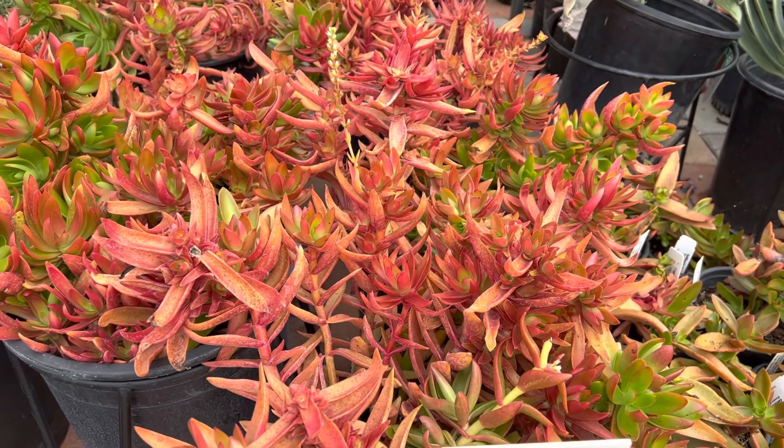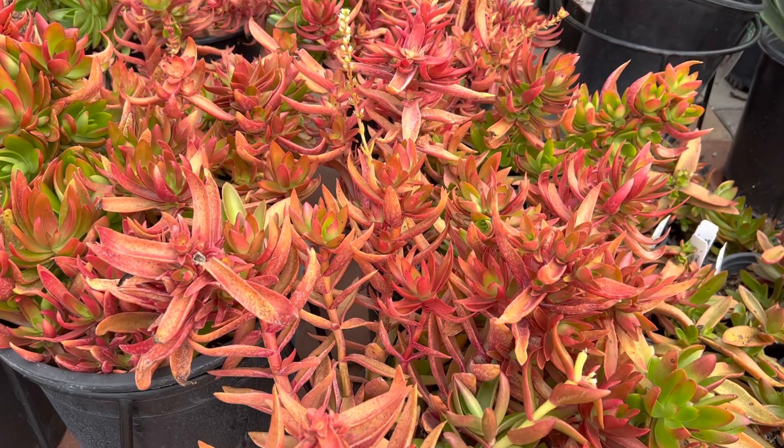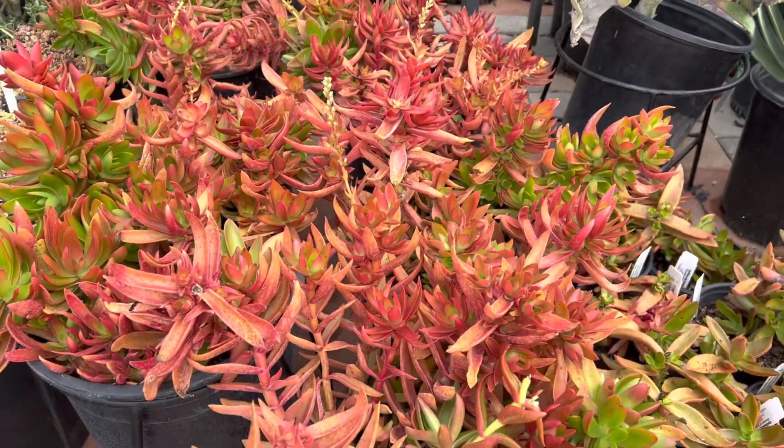If you water more, they actually turn green. So whatever color that you prefer, it's fine. It's actually still very healthy, but if you like this very bright red vibrant color, it's best you put it in full sun and water less.